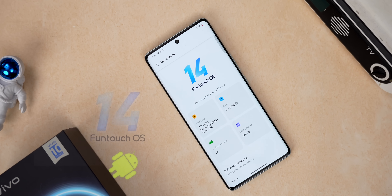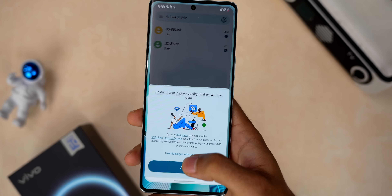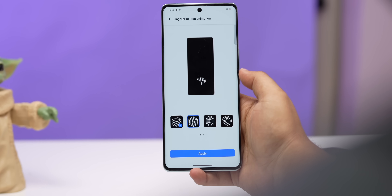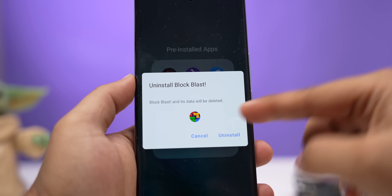The Vivo V40 series comes with the latest Android 14 out of the box running on Funtouch OS 14, and it feels like Vivo has optimized Funtouch OS quite well here. The app animations and overall UI animations are pretty fast and smooth. You do get some customization options like changing the fingerprint unlock icon or changing the charging animation. There are some pre-installed third-party apps which, if you don't like, you can always uninstall.